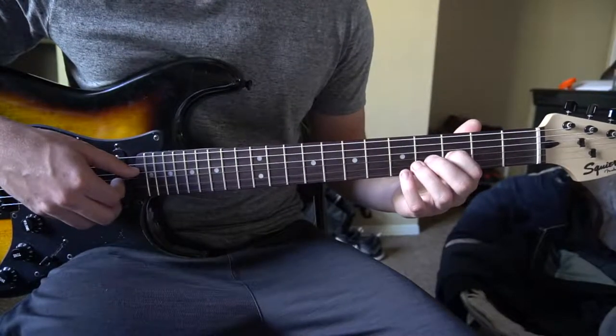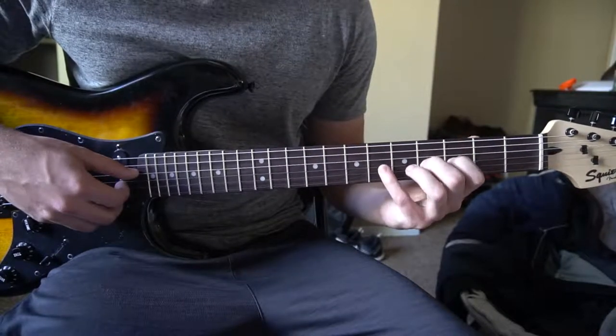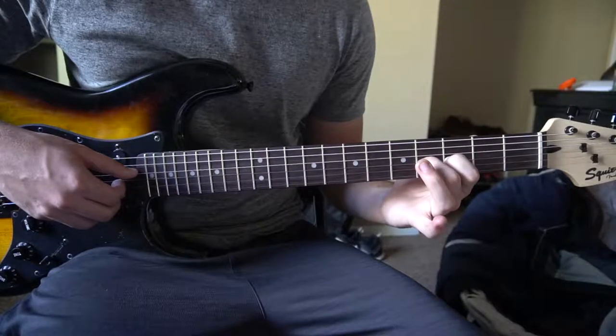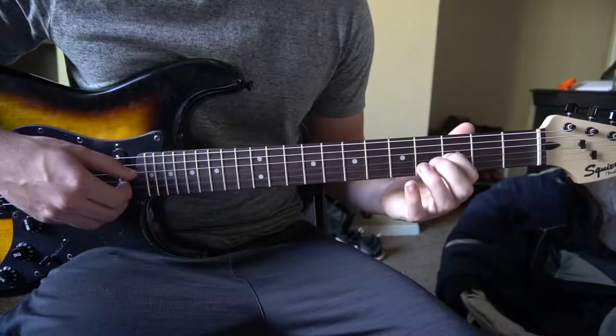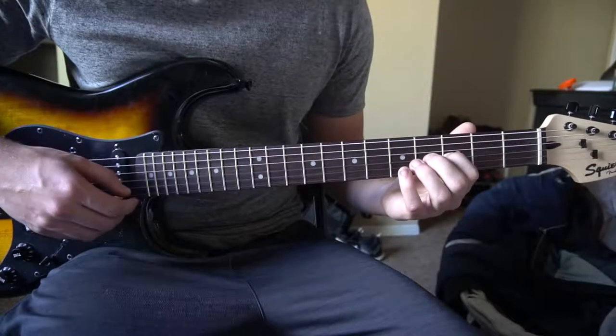So that part sounds like this: pick — add your middle finger — pick — add your pinky — pick twice — drop your pinky — drop your middle finger. And that's it. You do that twice.